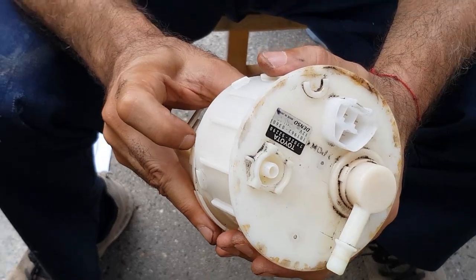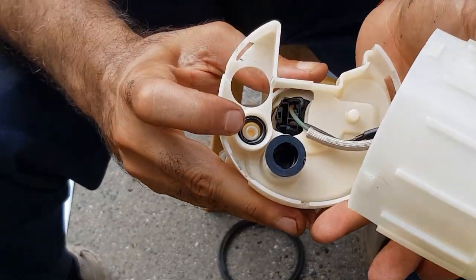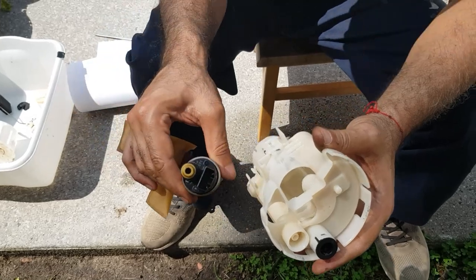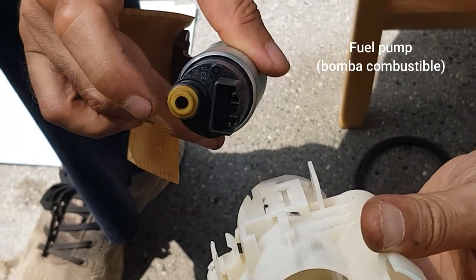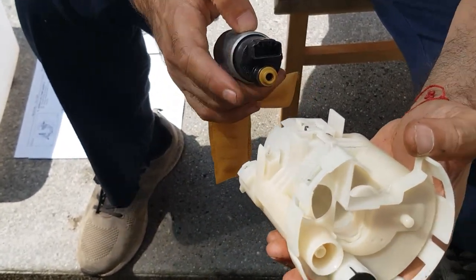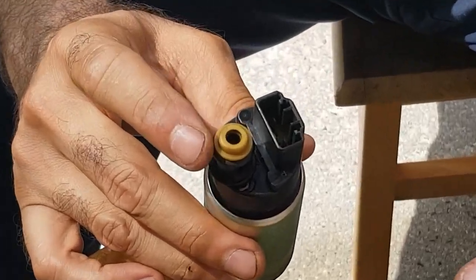Next we're going to disengage these four tabs to remove this top part, and we'll be able to disconnect one of the connectors — same principle, slowly disengage them one at a time. I managed to take off the upper half of this housing, but it was difficult because of this O-ring right here. I pried it off nice and easy so I didn't break off these thin tabs — they're very thin. I slowly worked the thin blade screwdriver around little by little and finally broke it off. That O-ring was the culprit; I'm going to move it to the new assembly for ease of installation.